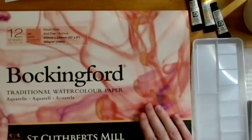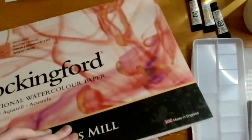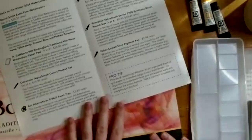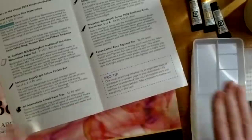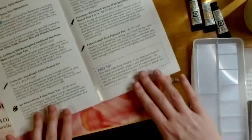The Bockingford paper is nice — it's heavy and thick, with several sheets that are not glued on all sides so you can pull sheets freely. Because it's so thick, as mentioned in the pamphlet, that helps reduce buckling. Optionally, if you've already pulled a sheet out, you can tape it down to the table to keep it from buckling as well.